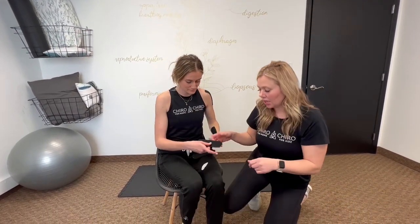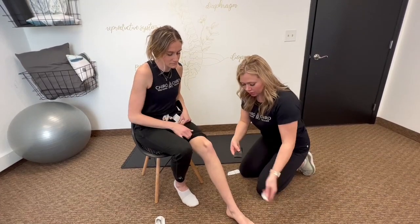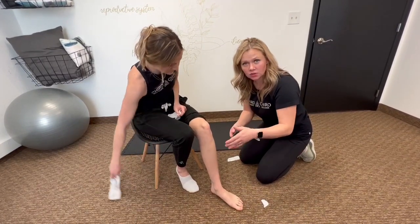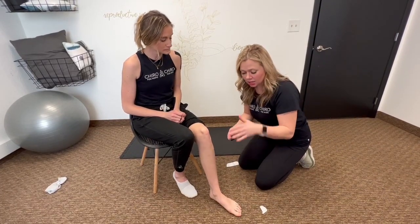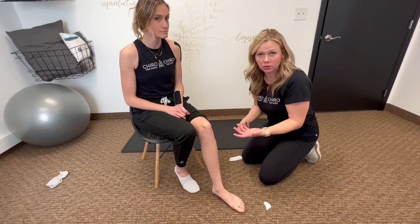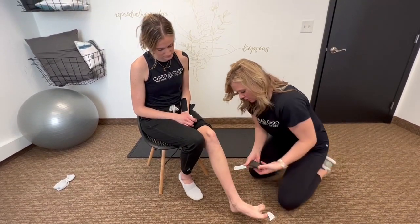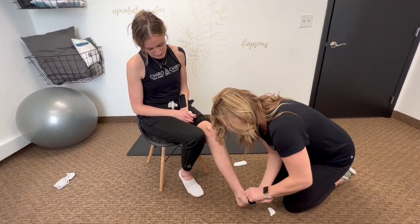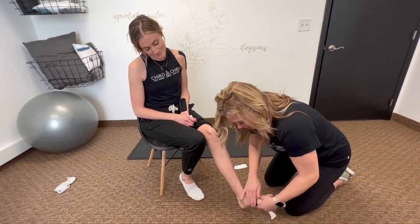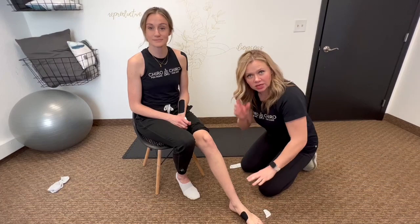Now we're going to go into ankle, plantar fascia, and knee in the lower extremity. For plantar fascia I would wrap basically around the base of the foot. Typically I use a piece a little bigger because you want to work on that arch drop, which we see often postpartum and even during pregnancy because of the relaxin component in your foot. You don't have to be pregnant to deal with plantar fasciitis. I would lengthen through with the tape, pull, and then lift up through that arch. Tape is more likely to come off on the foot due to sweat and heat, so you'd want to wrap or add brace pieces to help it stick better.